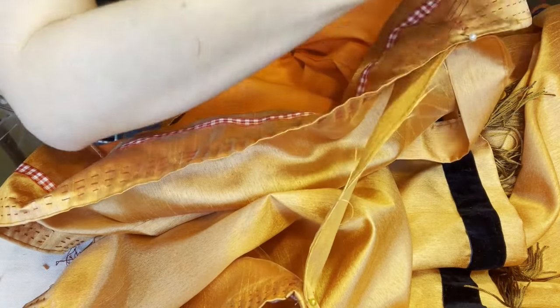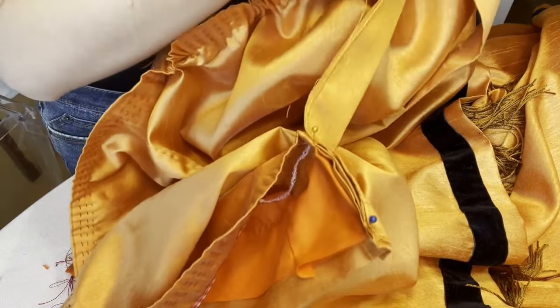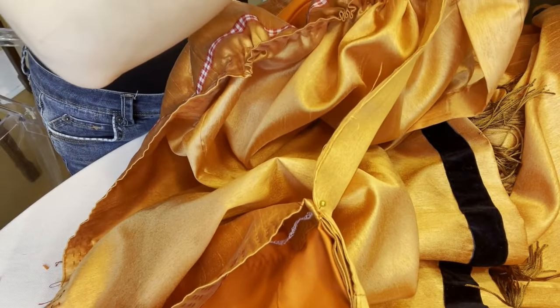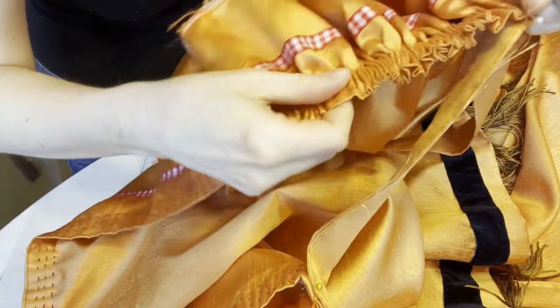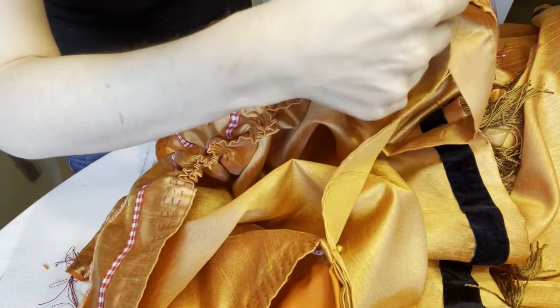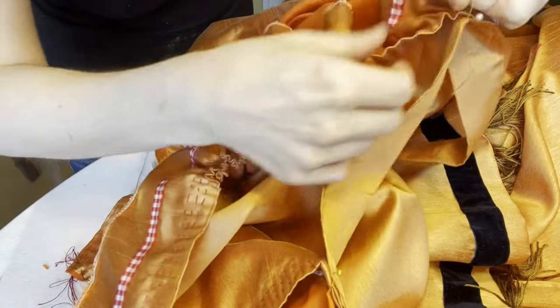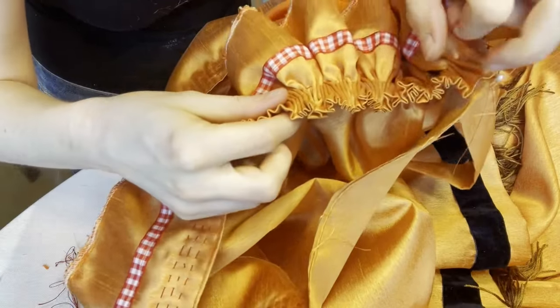Then, instead of sewing it to an encased waistband, you take a finished waistband and whip stitch the peak of each and every little ridge in place. The whole process took about a thousand years, but you do get a lot of fabric gathered into a small space with a smooth waistband, and all of your gathers stay nice and tidy.